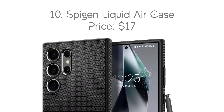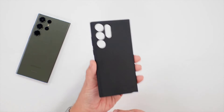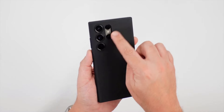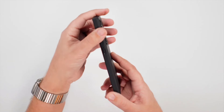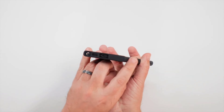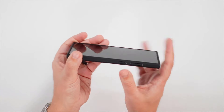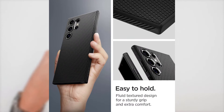Number 10: Spigen Liquid Air Case, with the price of $17. The Liquid Air Case from Spigen is another good case for the Galaxy S24 Ultra. Unlike the Ultra Hybrid, the Liquid Air is not a clear case, and rather has a flexible rubber-like feel to it. What's unique about the case is that it has geometric patterns throughout its body. This unique pattern is said to be fingerprint-resistant and surely offers a comfortable grip in hand.